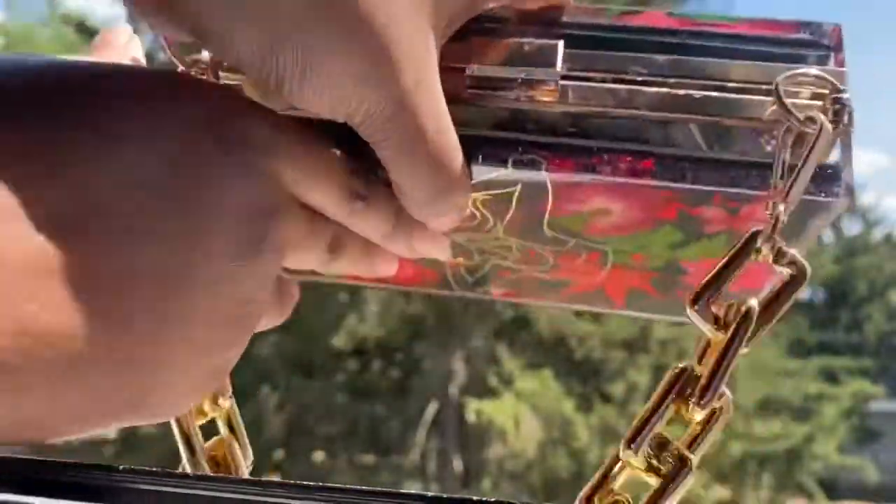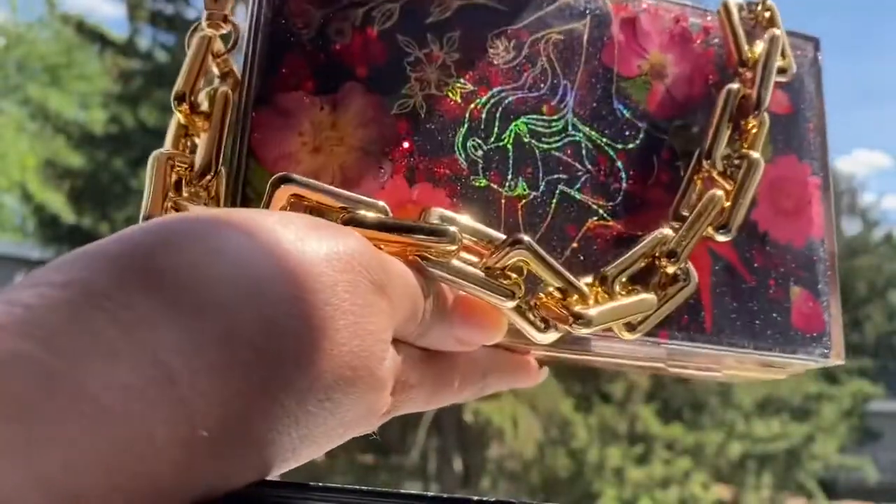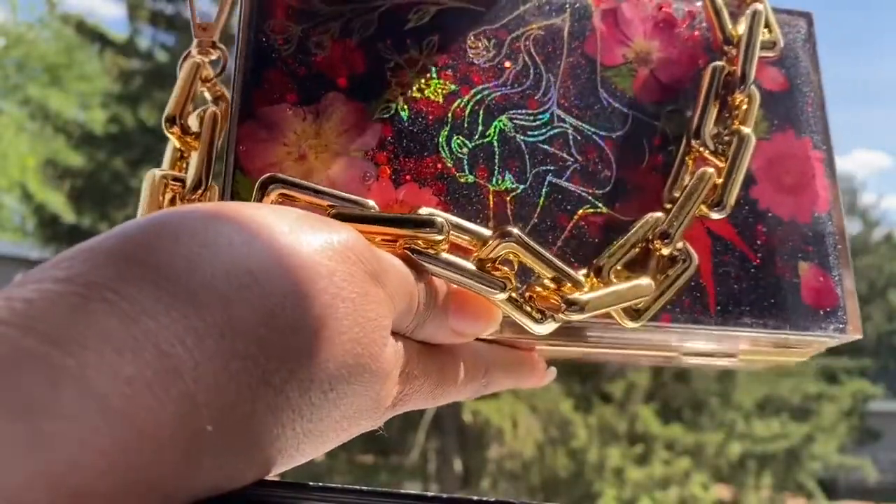So cute, I love it. I was worried about this one because I messed up a few times, but I think it turned out gorgeous.